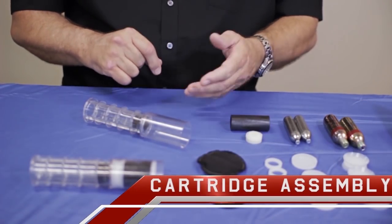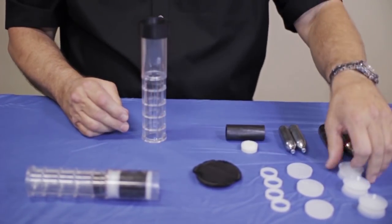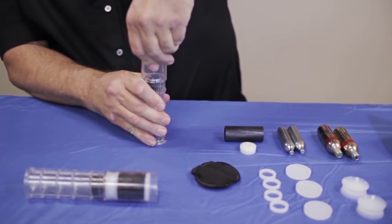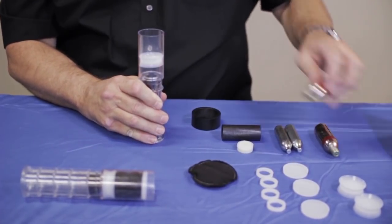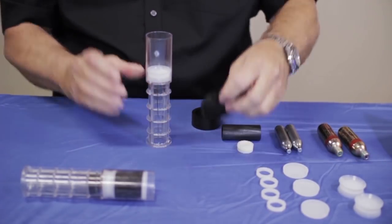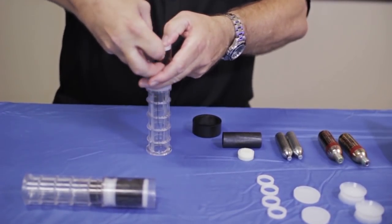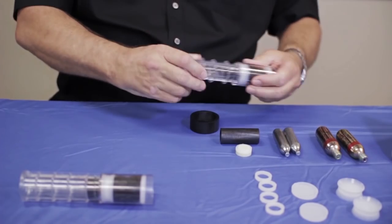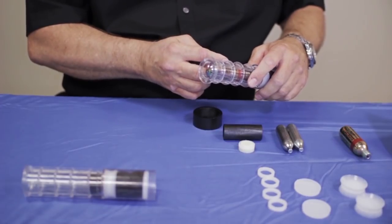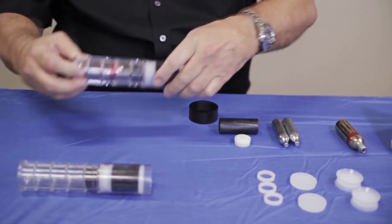First thing we're going to do is show you how to assemble a cartridge. Take the cartridge, stand it up, take your piston install tool and put it right on top. Take your piston and push it down there with your thumb. Sometimes you can push it all the way down, but I like to take one of the cylinders and push it the rest of the way — makes it a little easier. Once that's in, take your bean bag, fold it in half a little bit, stuff it down in there. Take your end cap and push it down in there. Now take one of the large cylinders and lightly put it in there — you don't want to push it in too hard or throw it in, because it will pierce it. Then put your retaining ring on the end, and you have an assembled cartridge.